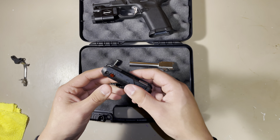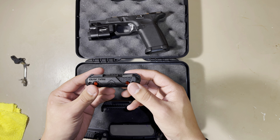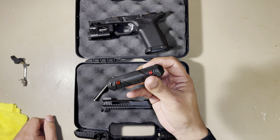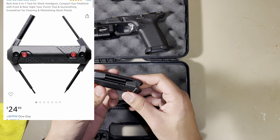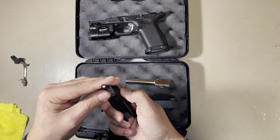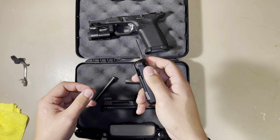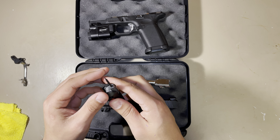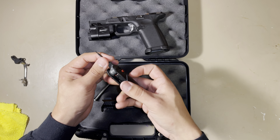This Glock tool right here is a four-in-one from Real Avid. I got it off Amazon — I believe it was around $12 to $20. It comes with the front sight adjuster tool, a punch to punch out all the pins, and on this side it has a small Allen key to get inside for the adjustment screws on the laser.